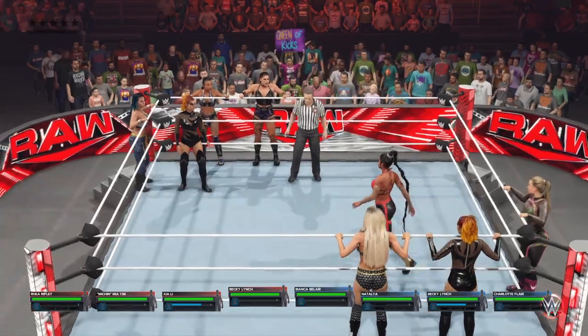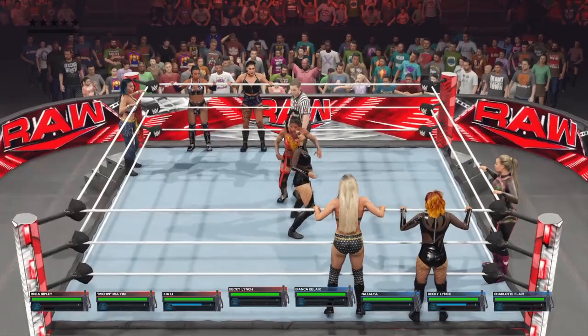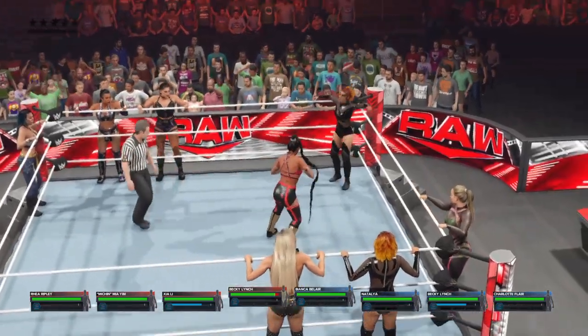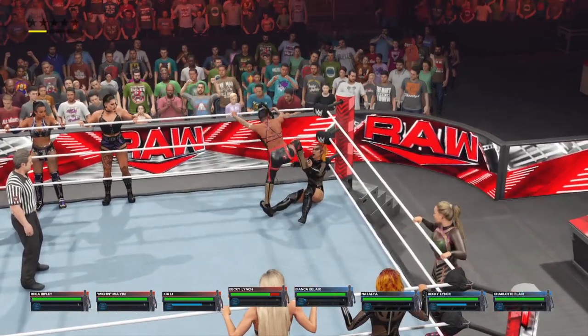This one is going to be a real spectacle. Just look at the determined look on each superstar's face. There's going to be no shortage of excitement watching these teams battle it out. And that was an efficient display of offense with that maneuver.